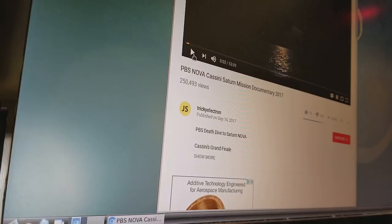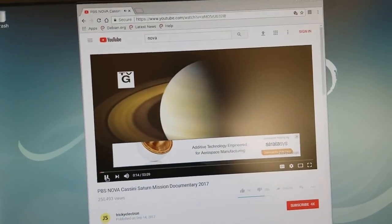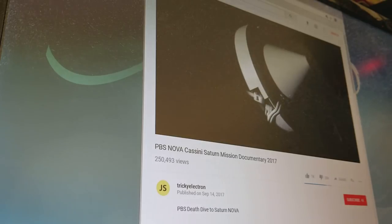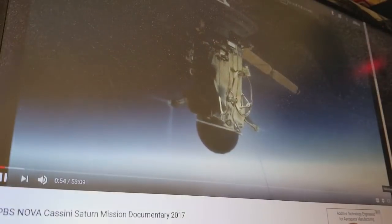I'll launch a browser and bring up YouTube. I'm playing a video about the Cassini spacecraft — it looks pretty good in a window. You can run it in a small window, large window, or full screen. It's a little jittery but for the most part it's watchable.